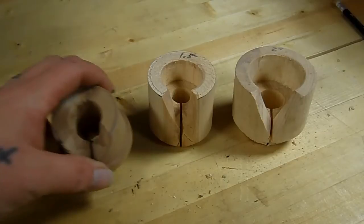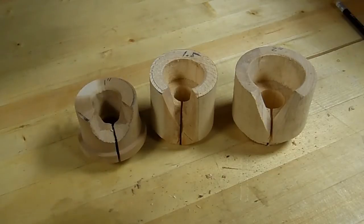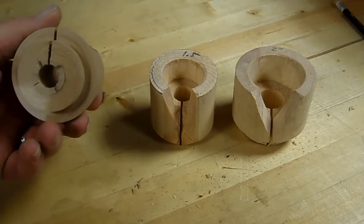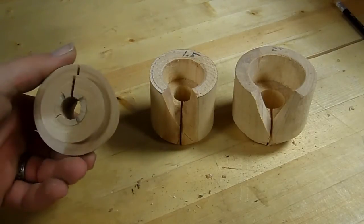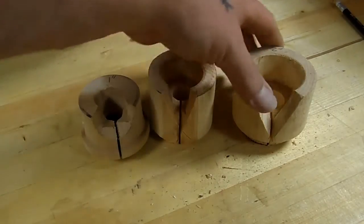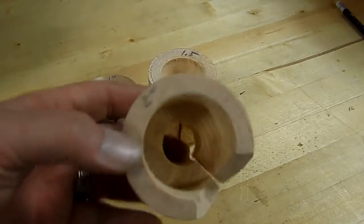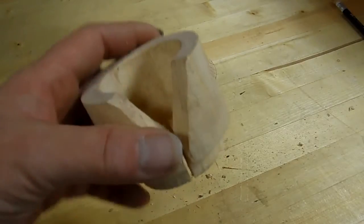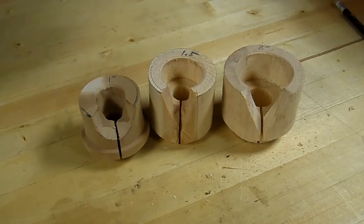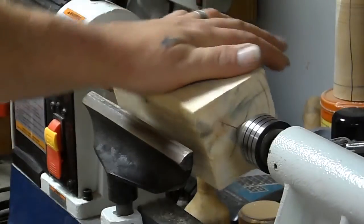These are what I'm calling jam chucks — though surely there's another name for them since they do actually clamp. These are chucks that I make so that I can turn spoons. You make a chuck for each size spoon you want to make. I'm going to show you how I make these, and then we're going to turn a spoon. What I've got here is a piece of pine — I usually use softer woods for this.